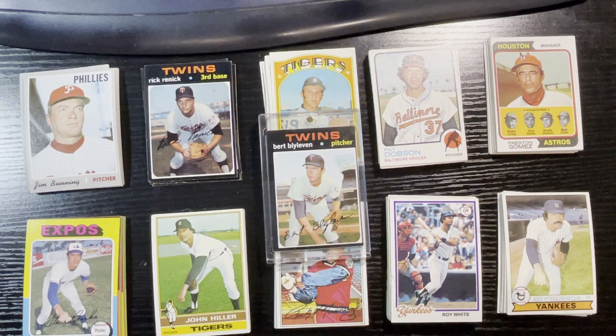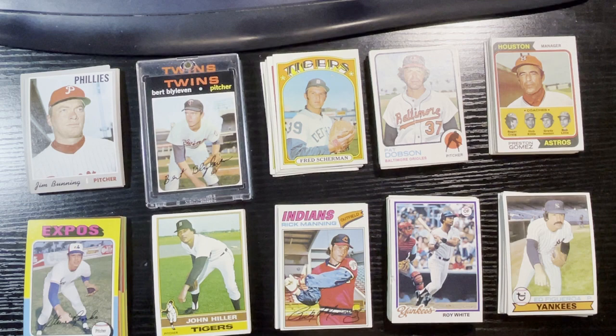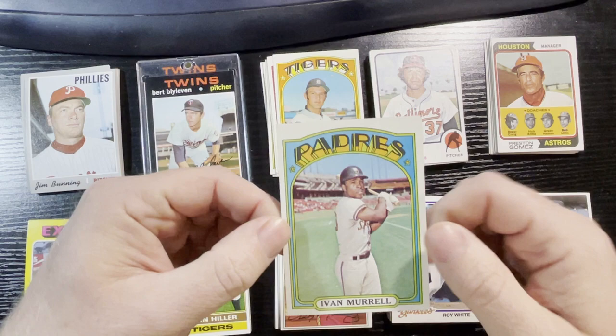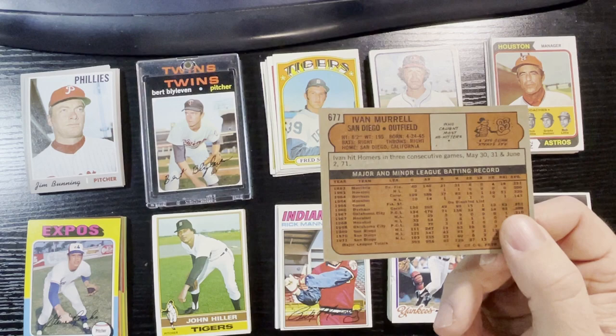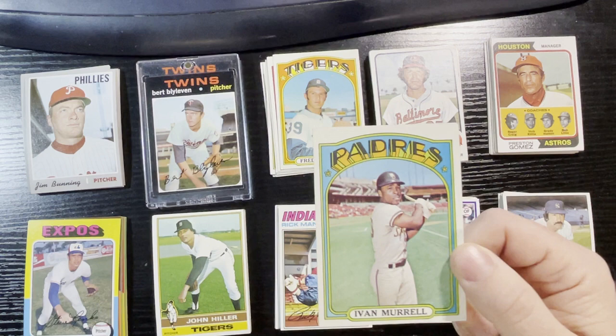Next up is 1972 — we got 8 cards and there was one hit: Ivan Merle, and again the only reason it's a hit is it's a high-numbered 677. That card goes from $5 to $12, and it's in actually pretty good condition — slight corner ding but probably a 7 or 8. Very nice card there, high number 1972. Unfortunately I already have it, but I'll check to make sure.